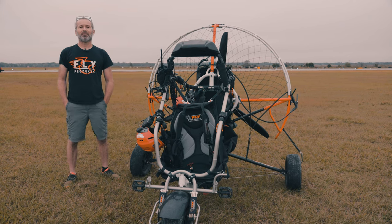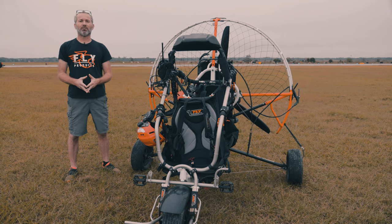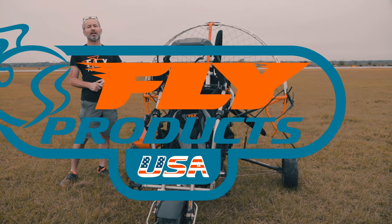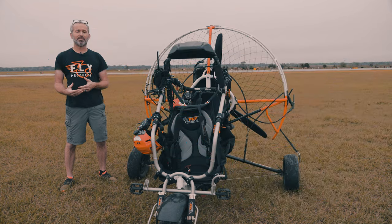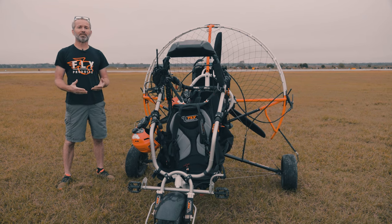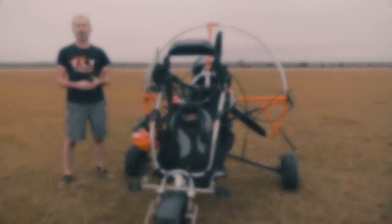Hey everybody, Travis at Fly Products USA. We wanted to do a short video pointing out some of the build features on all Fly Products trikes that you may not find in other manufacturers' offerings. Fly Products has been in business now for over 30 years, so they've had a lot of time to work out some of the kinks and minor details that you may not notice just on a cursory glance at the trike.